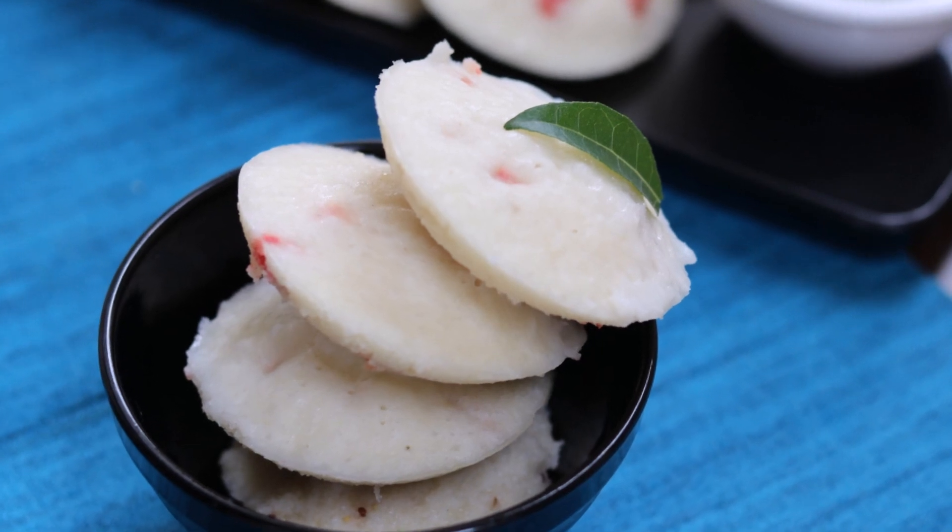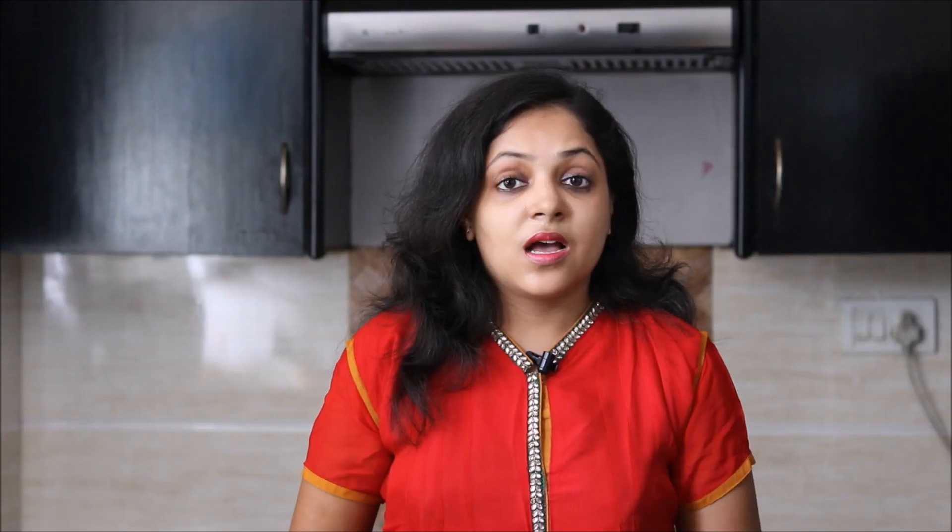Today we will be preparing one such fast recipe which is Samak Radli or Radki Idli. Apart from fast days, I usually prepare this idli during breakfast as my family simply loves it. So let's see how to prepare this recipe.